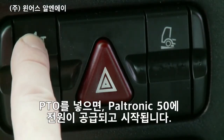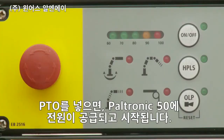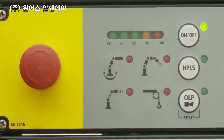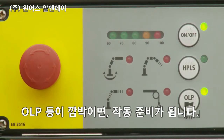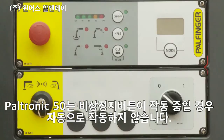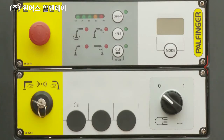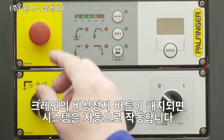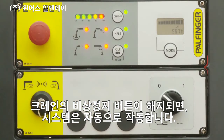When the power takeoff is switched on, the Paltronic 50 is supplied with power and starts up. It is ready for operation as soon as the OLP diode flashes. Paltronic 50 cannot start automatically when the emergency off button is activated. The system will only start automatically when all the emergency off buttons on the crane are released.